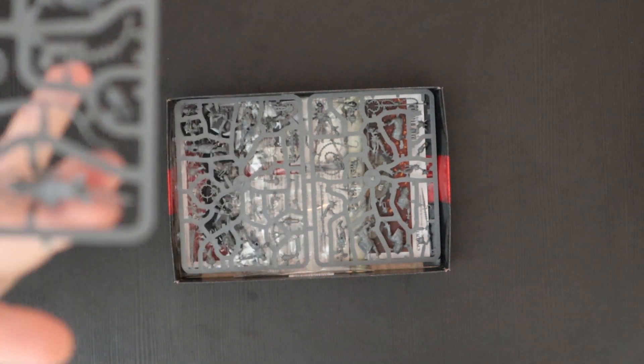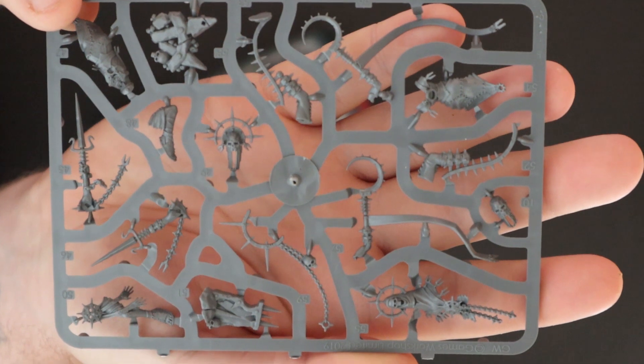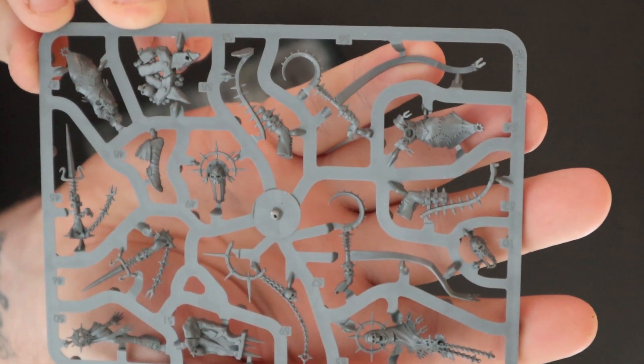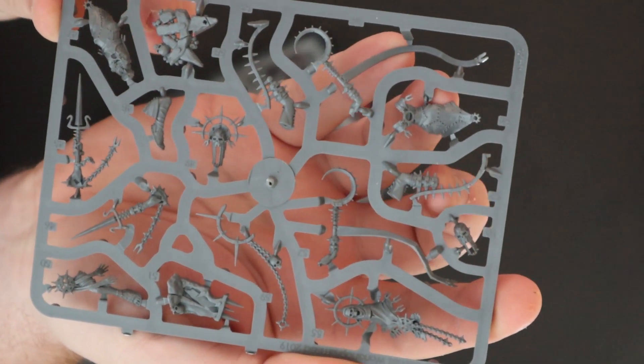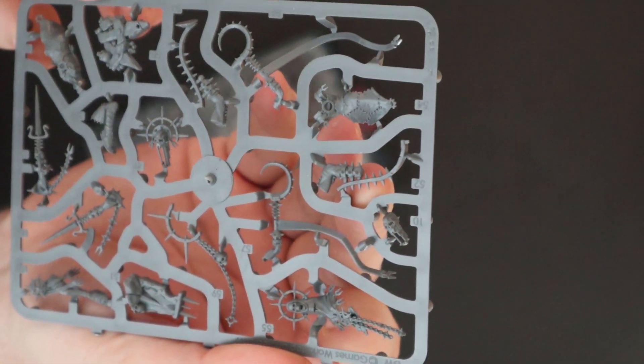There's the Blissful One's head, for example — gorgeous stuff. And then there's sprue number one, which is the smallest sprue. These tend to have your leaders and stuff. I love all the chains and the really long weapons. You can see his stilt legs there — just gorgeous. Judging by that, he is huge, the leader.